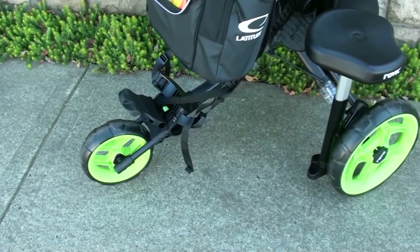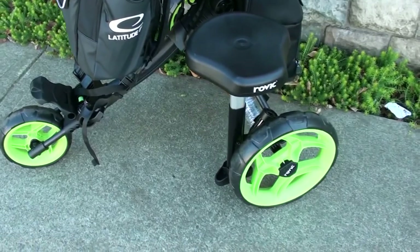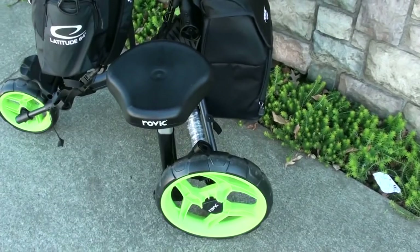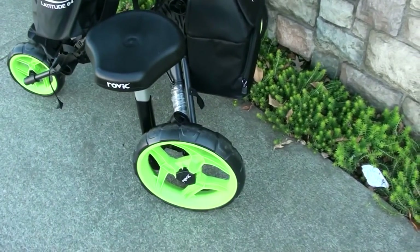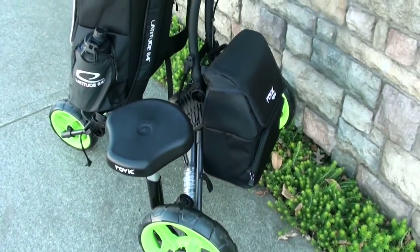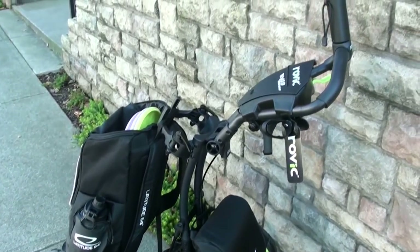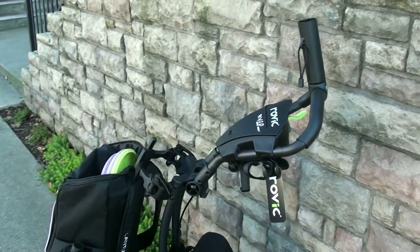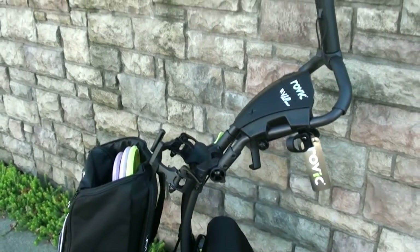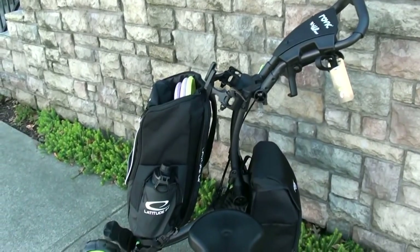One of the best things about it is that it has all the things that you could need. If you have the seat and the cooler bag that are aftermarket accessories, and you have all those set up on this thing, you basically have it all — you have the seat, you have a cooler, you have your umbrella holder, you have a place to keep some stuff. The brake functions great: it keeps it in place when you don't want it to move around, and it's easy to take the brake off and you're off on your way down the fairway.